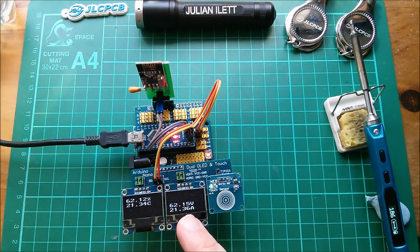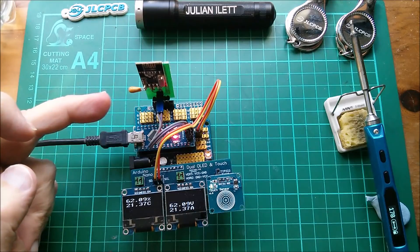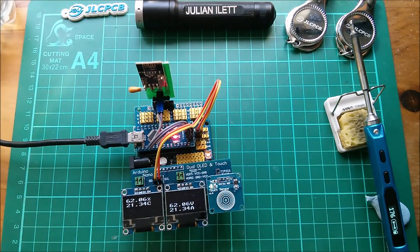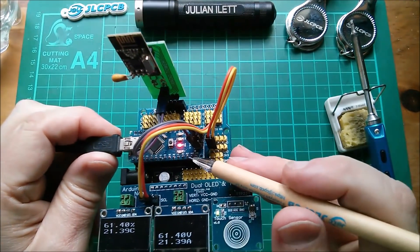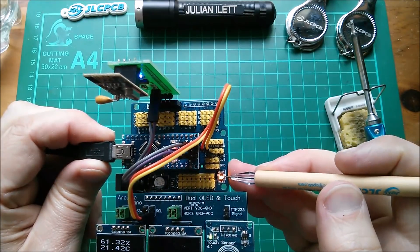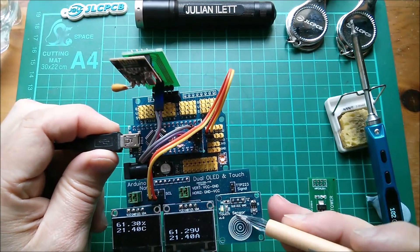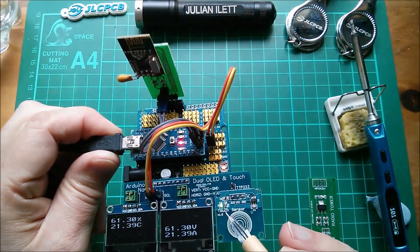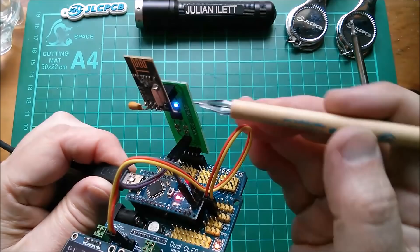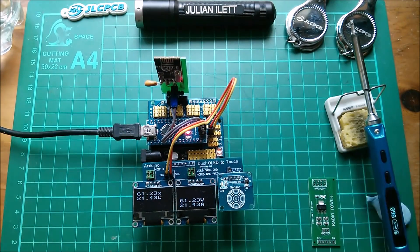We're getting telemetry data from the shed now. I guess what I could do is make up another one of these and actually put it in the transmitter - let me go and get the transmitter and bring it in from the shed. I've just noticed that the Arduino Nano has a red power LED, the Nano expansion board has a yellow power LED, the TTP223 touch sensor has a green power LED, and my radio tower has a blue power LED - the full set!